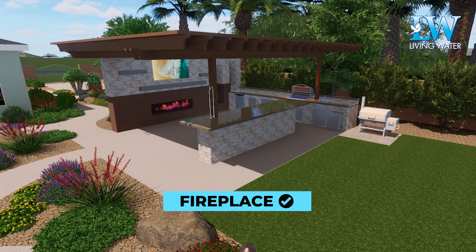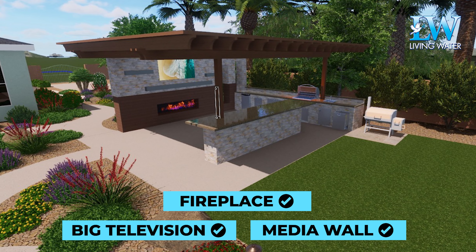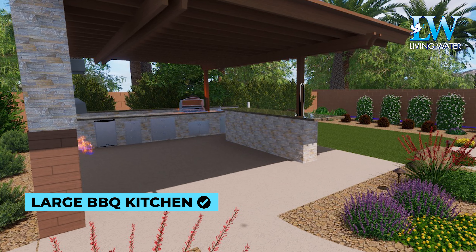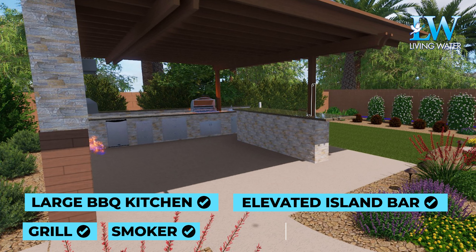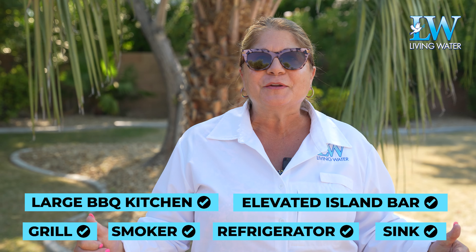We're going to have a fireplace, a huge TV, a media wall to contain that. We're going to have some windows in it. We've got a large barbecue kitchen and an elevated island bar going in here for viewing. Our kitchen's going to have a grill, a smoker, a refrigerator, lots of storage, a sink. It's really going to be amazing.